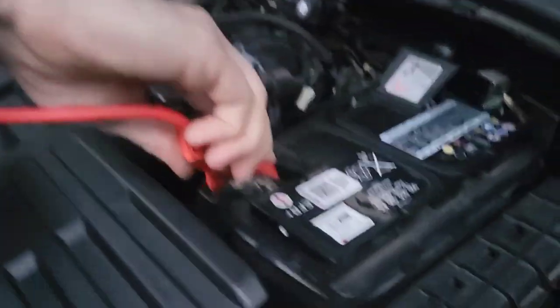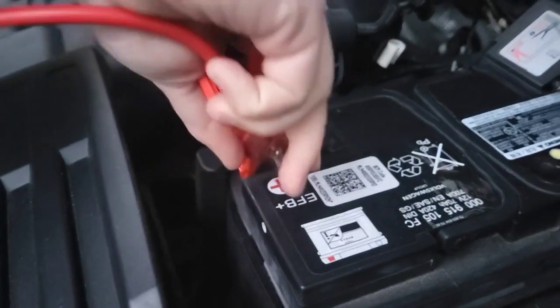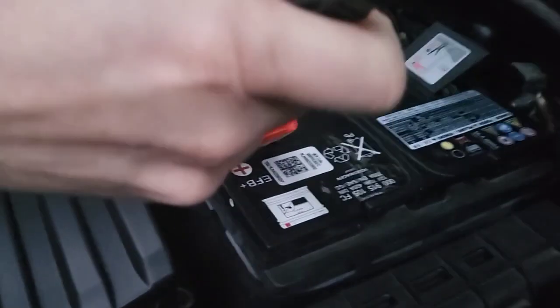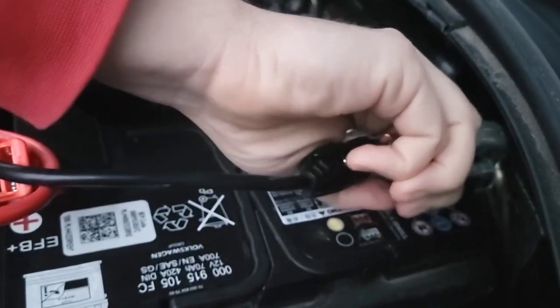Plug the red clamp onto the positive terminal and make sure it's fully connected onto that metal bit. Try not to touch anything there. Then do the same with the black — put the black onto the connector, make sure it's fully connected onto the metal and put it on.